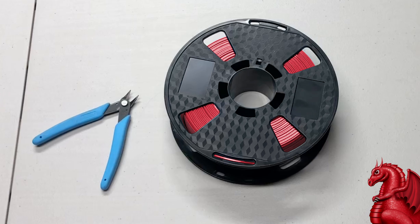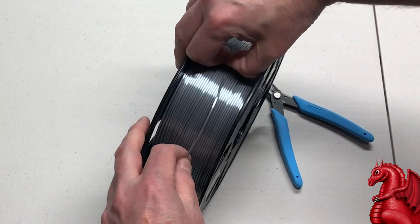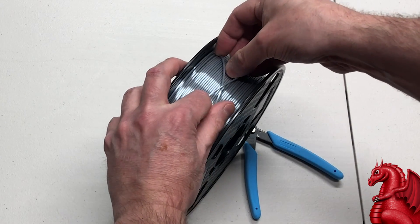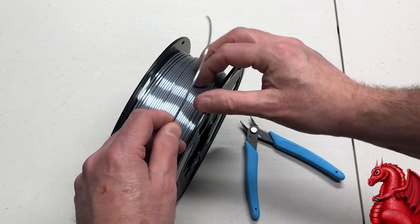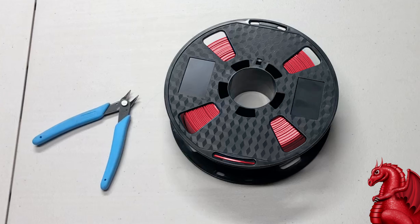To start with, anytime you handle your filament when it's not in the 3D printer, you need to maintain control of the end of the line of filament. Do not let it go. If you let it go, it has the potential to loop under itself, under an adjacent loop on that spool. What happens then is you get tangles when you're printing — where it's looped under will begin to tighten just like a knot, and it will stop feeding into your printer and you're going to have a failed print.